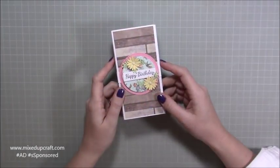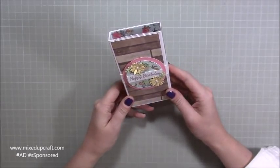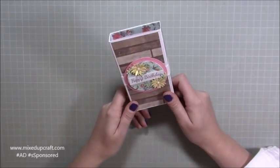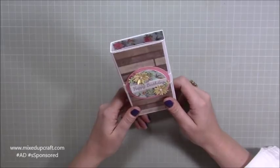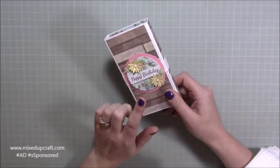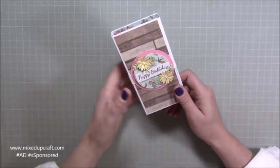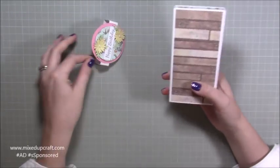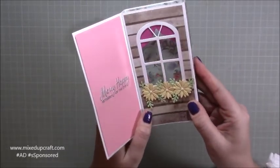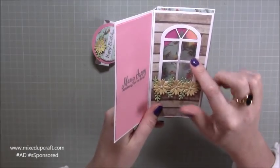Hi everybody, it's I'm a Mixed Up Craft - thank you for watching my tutorial today. I'm going to be showing you how to make this diorama card. These are really fun to make; I don't think I've ever done a tutorial on one before. This one is not using anything from the May Hobby Base kit, but I'm mixing up a few other kits. You take off the belly band, open it up, and inside you've got this little card with an acetate window, using the Hobby Base window die that came in the January kit.